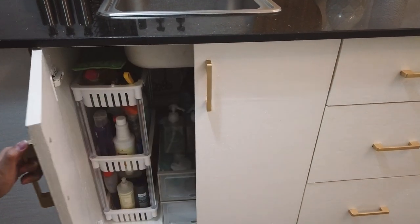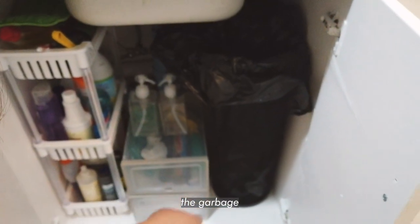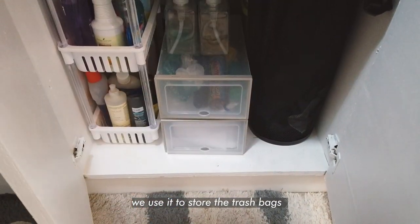On this side is where we keep our cleaning supplies. And here's our trash bin. We used a shoe organizer as a holder for our plastic bags.